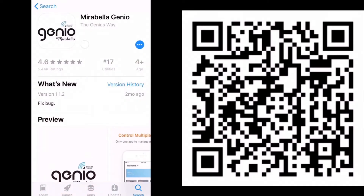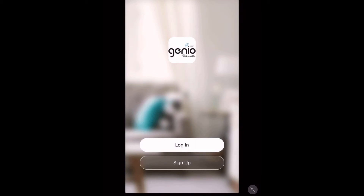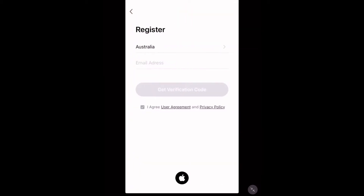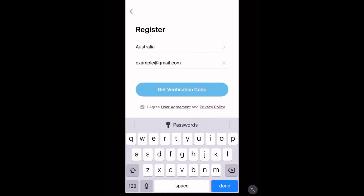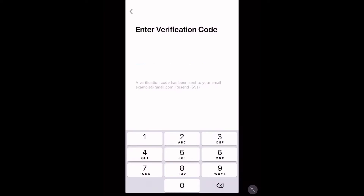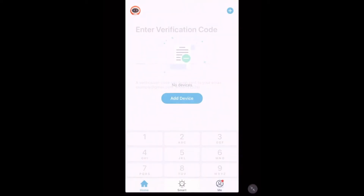Tap download. Once you've got the app, tap sign up. You can read their user agreement and privacy policy and then type in your email address. Tap 'Get Verification Code'. A verification code will be sent to that email. If it doesn't show up, make sure you typed your email correctly and check your spam and junk folders.